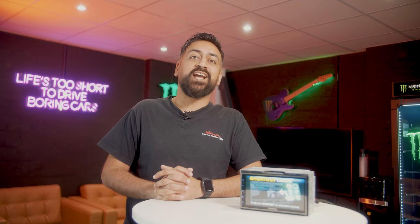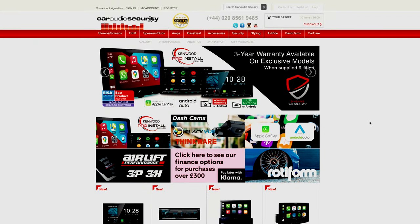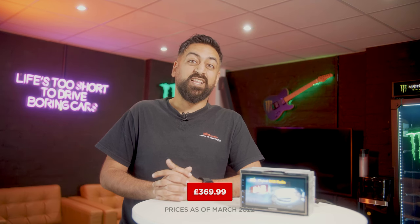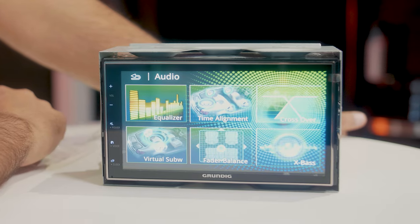That was the Grundig GX3800, currently on the website for £369.99. For a stereo that has Apple CarPlay, Android Auto, and DAB radio, you get a lot for the money. What I like most about this stereo is the audio features — they're very user friendly and easy to understand. That's the end of the video; don't forget to like, share, and subscribe. My name is Dips — thanks for watching, see you on the next one.